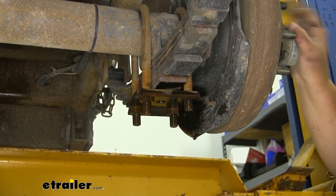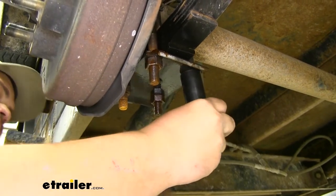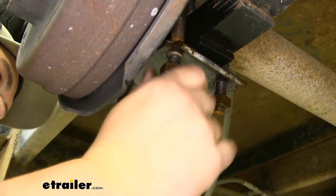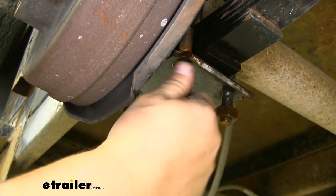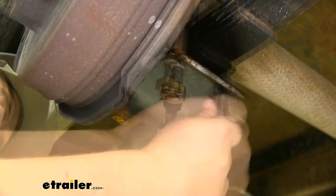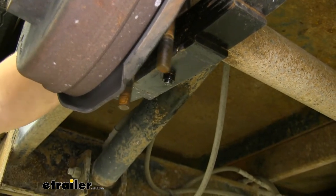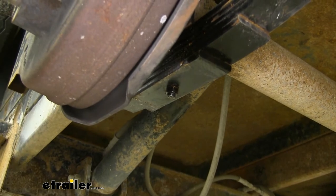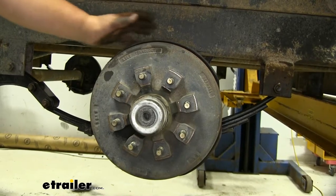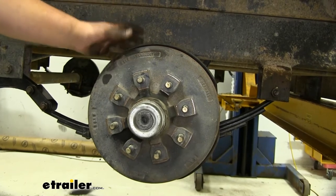We're going to be taking off our leaf springs, so I'm going to soak all that hardware as well. We're getting our hardware off of these U-bolts — you'll want to do this for each side on any axle you're replacing. At this point you'd want to save your U-bolt and bottom plate, but in our case we're getting new ones. We're actually just going to take off our old hub assembly — it's going to be a lot easier and a little bit cleaner.